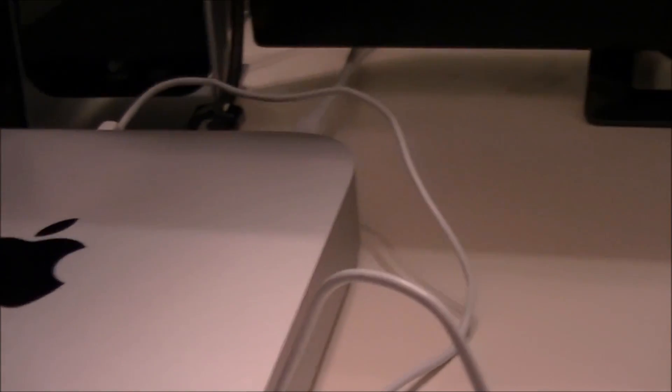Okay, now for the moment of truth — hit power. Go to the input button on my monitor, go to HDMI, and hit the power button on the Mac.